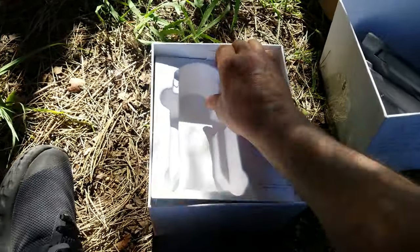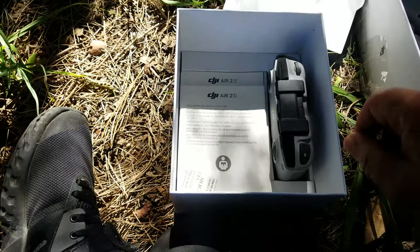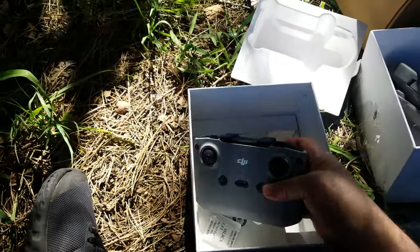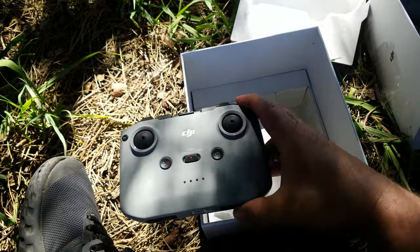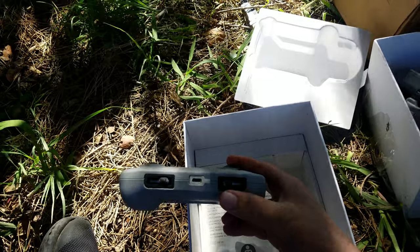That all folds out of course. Here's a plastic divider. Here is the controller. The sticks are not connected, but those are down here for storage.